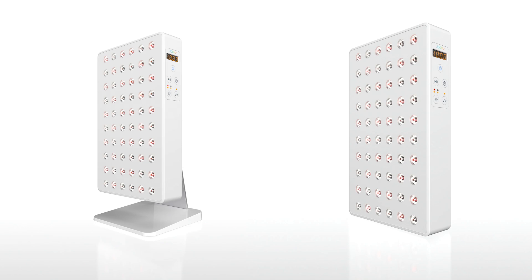However, it does have a pulsing function - but only for the narrow red light and only at 10 hertz. It's a plastic panel, rather light at seven pounds. That would be quite attractive if you're buying one of these so you can travel with it.